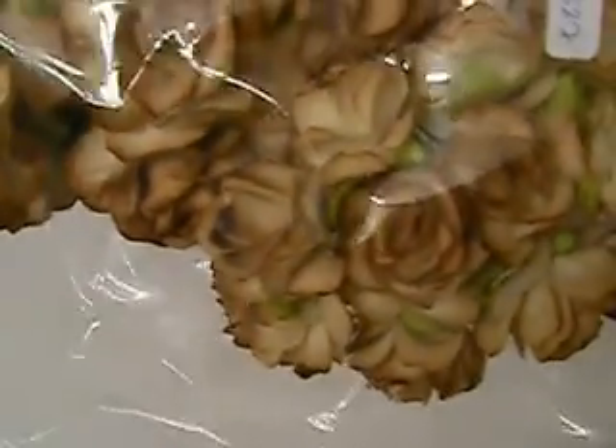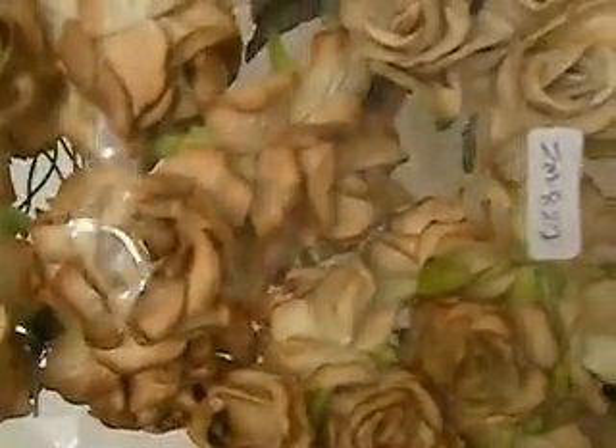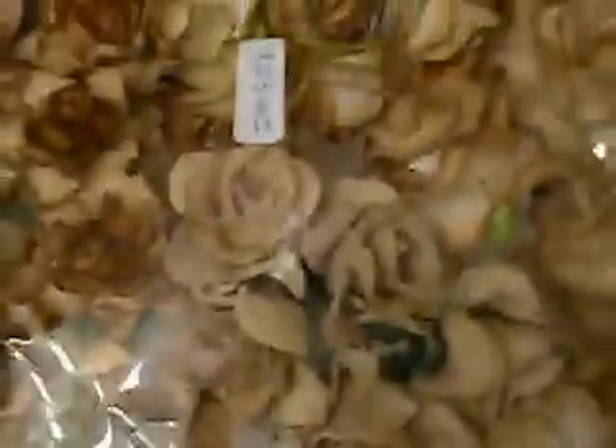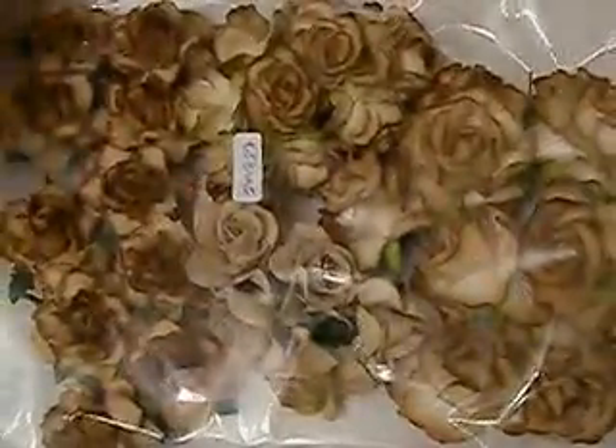The next one is the random mix sizes of classic brown tone. There's a mix of sizes and the product number is ZM-827. These are really really pretty. My favorite out of the pack are these ones, and it's just nice to get a mixed package like this.